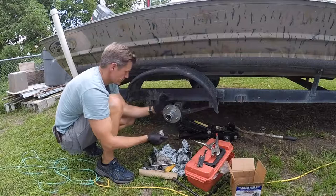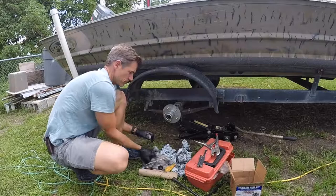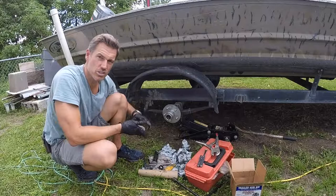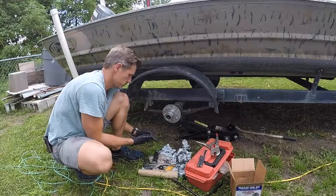I'm going to put a little grease on the threads for the lug nuts — that way they don't get rusty and stuck on. Perfect. Thank you guys for watching, and don't forget to subscribe to my channel. I am open to constructive criticism, because I'm sure I'm going to get a lot. Thank you.